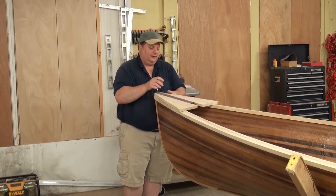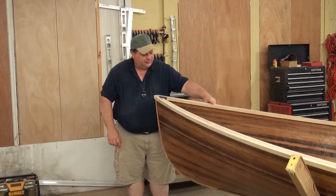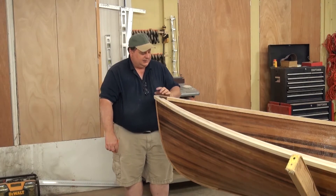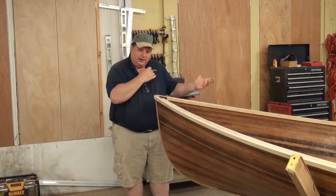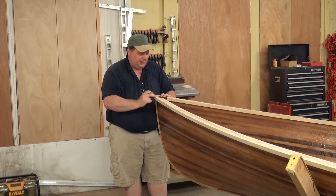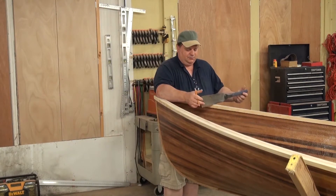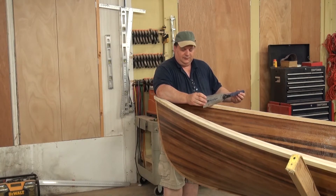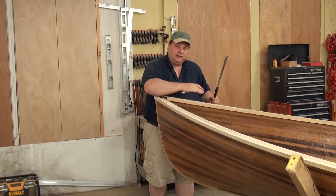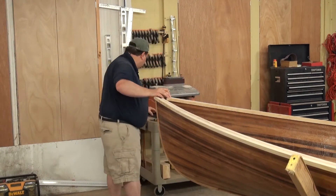Now that I've got my pencil line there, I'm going to put this aside. I need to flatten that gunnel out down to these two pencil lines. The first thing I'm going to do is take a yardstick and measure from one end to the other to make sure the breast hook is pretty much squared up. Once I'm happy with that, I'm going to take my back saw and make a cut which will pretty much represent the flat mark going across these gunnels from one side to the other. Then I'm going to take a very sharp chisel and start whittling away.